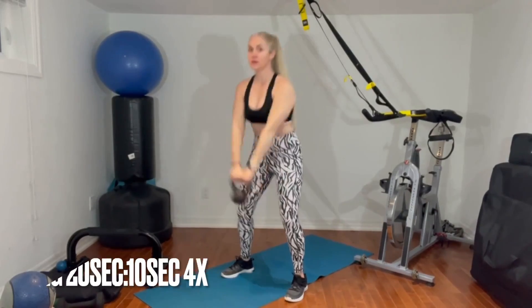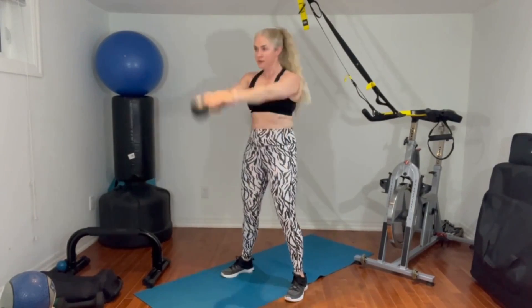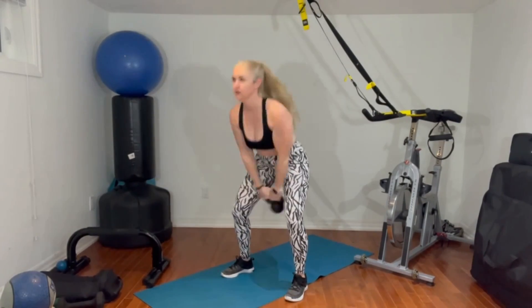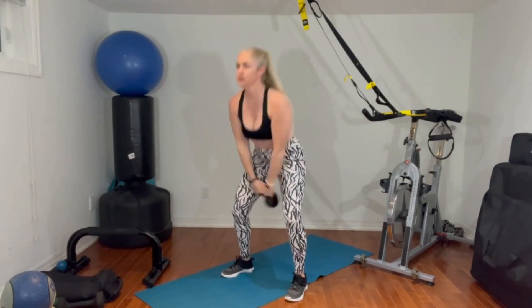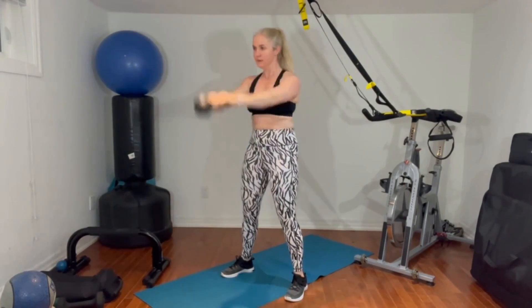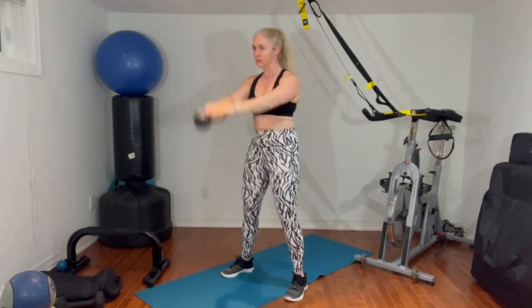Starting with a kettlebell swing. Good form here — nice hinge at the hips, keeping the back nice and flat, driving through the heels and squeezing the glutes to power that weight up overhead. We're going to be doing this for 20 seconds, rest for 10 seconds, and repeat three times. That's your Tabata section. If you need a great timer, I'll put the link I like for Gym Boss in the comments below.